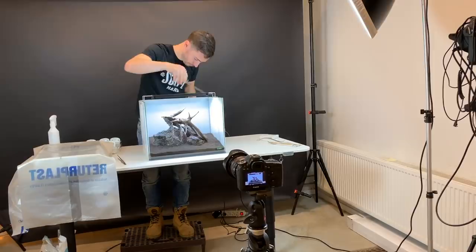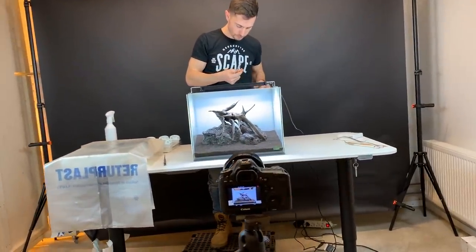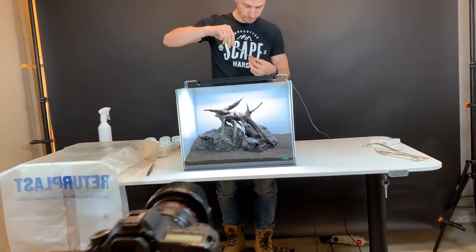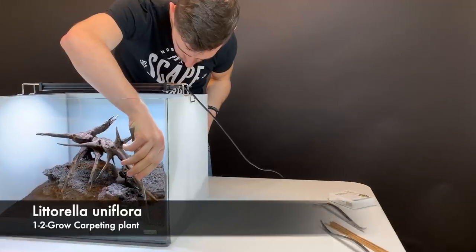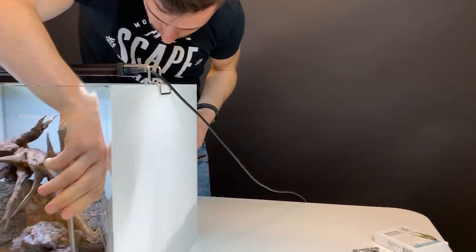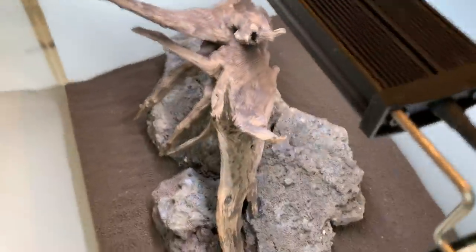Unfortunately my microphone decided to die on me, so now we're in voiceover mode. Joris is now planting the Tropica 1-2-Grow Littorella uniflora. This is an easy category foreground carpeting plant, so it should add a really nice texture and quite a vertical element to the foreground. This will form a full carpet probably in about five or six weeks.